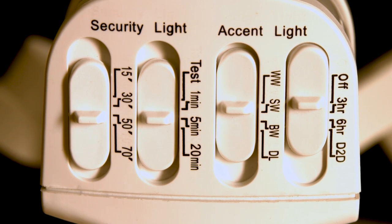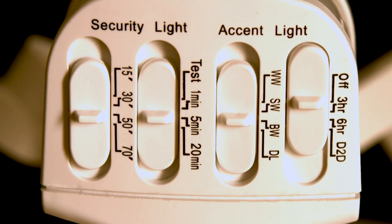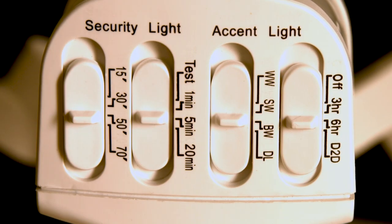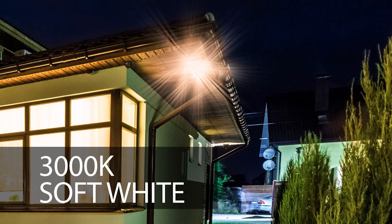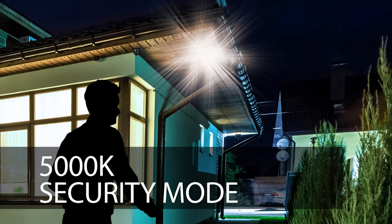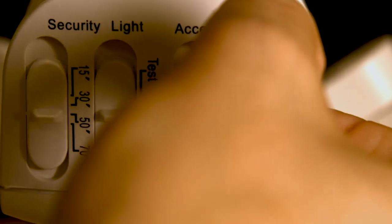Select your preferred on-time to set how long the security light will be illuminated without sensing motion. The light can also be customized by selecting the accent light color with an on-time of three hours, six hours, or from dusk until dawn. Once the accent mode time expires, the light automatically changes to motion-sensing security light mode. To use your fixture strictly as a security light all night, adjust the accent light on-time to off.